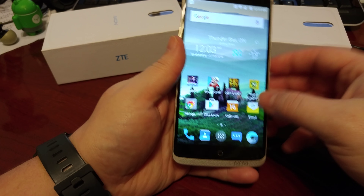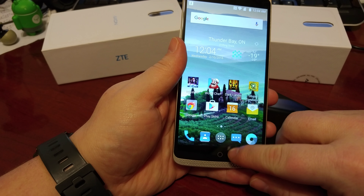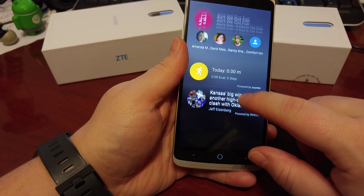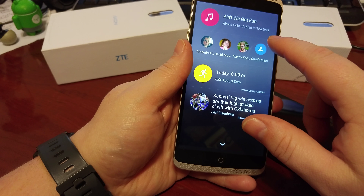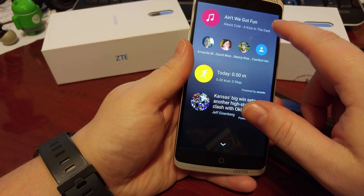A neat little thing is a new gesture where if you swipe up, it does a sort of swipe up for Google Now. It brings you to a quick notification showing some stories by Yahoo, your Argus step counter, your major contacts, and some other info. It's a neat little way to get some of your notifications really quickly. Everything else is going to be pretty much the exact same as its predecessor, the ZTE Axon.